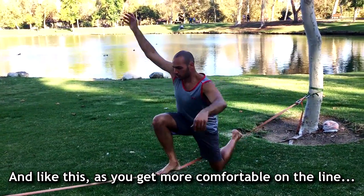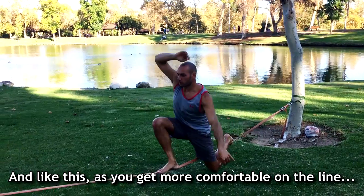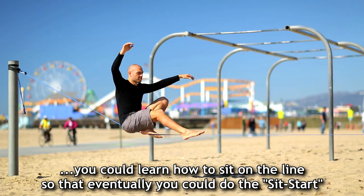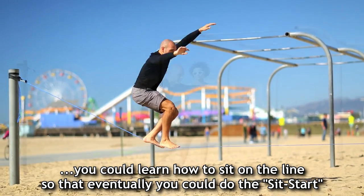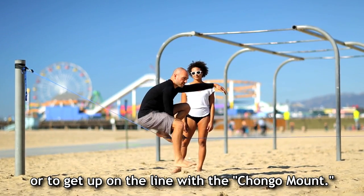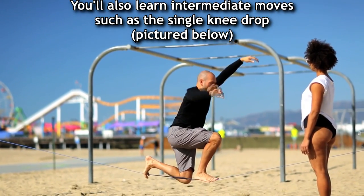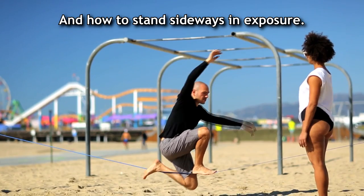As you start to feel more comfortable with walking on the line, you could learn how to sit on the line so that you could eventually do the sit start or to get up on the line with the chongo mount. You'll also learn intermediate moves such as a single knee drop and how to stand sideways in exposure.